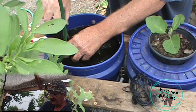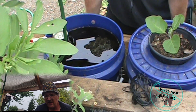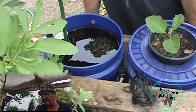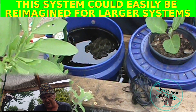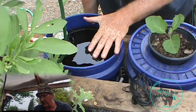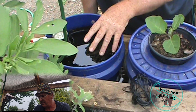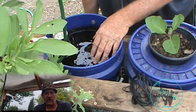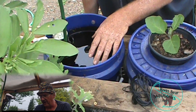One of the advantages this has is that it runs the same basic way as a deep water culture would, but the plants don't float on top of the water. Therefore, as this drains, the roots always get more oxygen. That means I don't have to run an air pump in here like you would with a normal deep water culture setup.